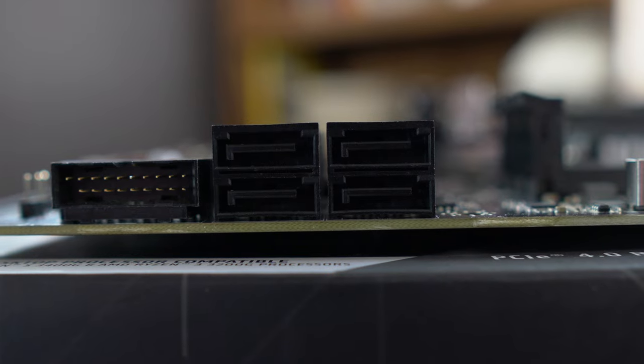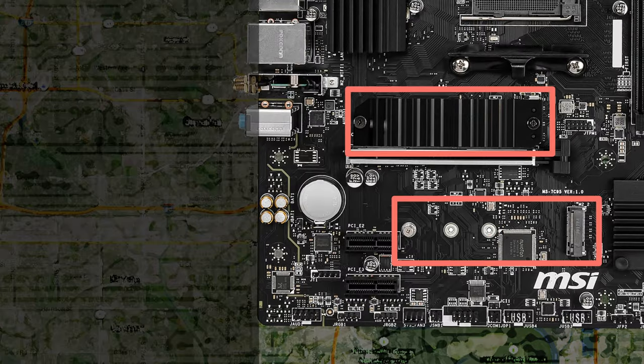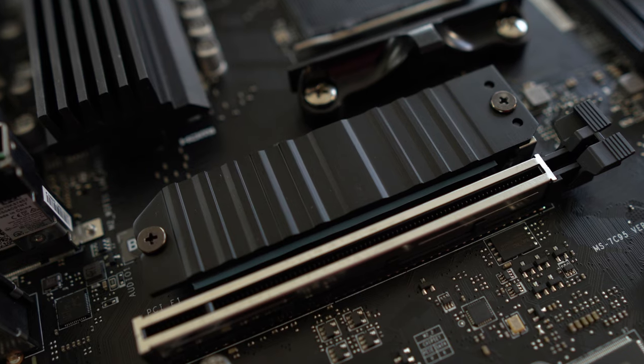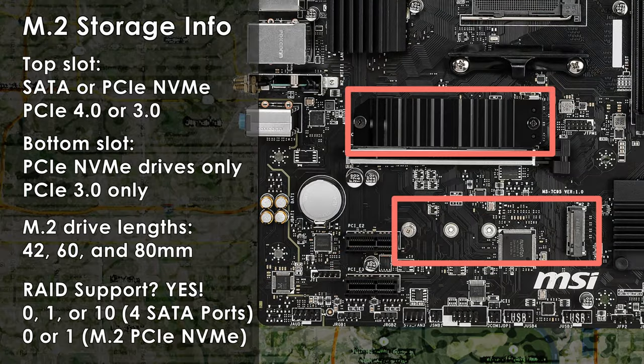The Pro VDH has four SATA 3 6Gbps ports and two M.2 slots. The top M.2 slot supports SATA or PCIe M.2 drives and can operate at PCIe 4.0 x4 speeds with a Ryzen 5000 or 3000 series CPU, but runs at PCIe 3.0 with a 4000G, 5000G, or Ryzen 5500. PCIe drives in the bottom slot will only run at PCIe 3.0 x4 speeds. Only the top M.2 slot has a heatsink, and both slots support drive lengths of 42, 60, and 80 millimeters. For RAID, the four SATA connectors support RAID 0, 1, or 10, and you can set up RAID 0 and 1 with M.2 NVMe drives.